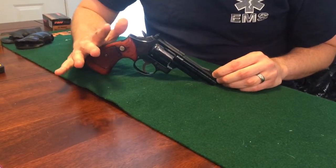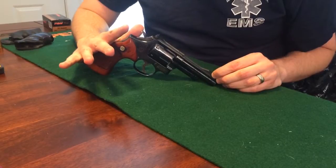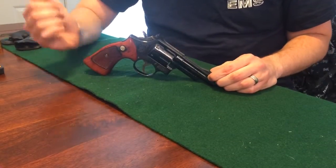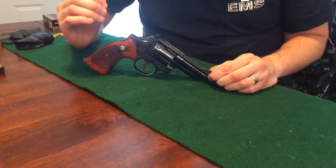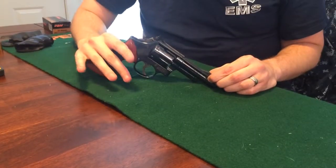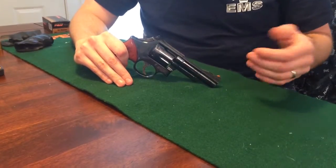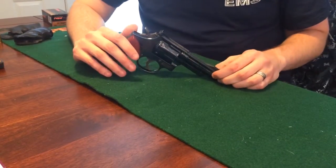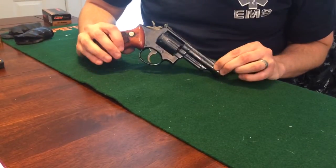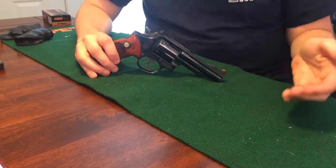This particular gun, the Model 19, is a K-frame, which is smaller than most .357 Magnums at the time, which were N-frames for Smith & Wesson. Bill Jordan wanted a smaller, lighter gun for peace officers and highway patrol that could handle a .357 Magnum load. This is pretty much the child of his thinking, along with others.